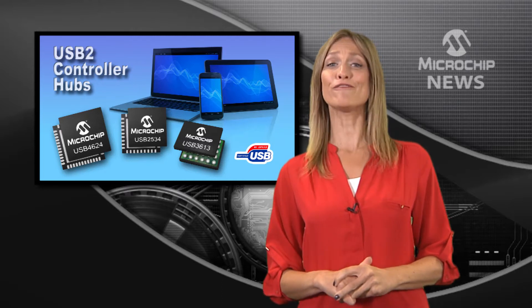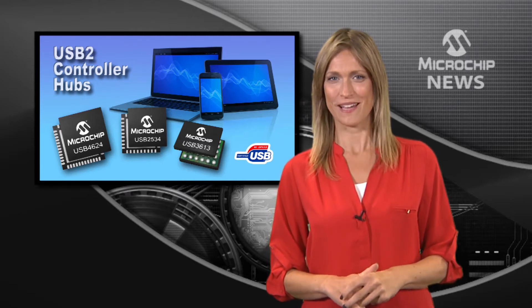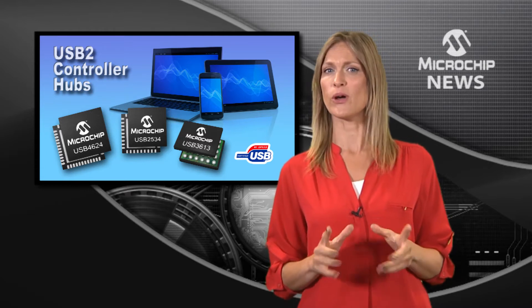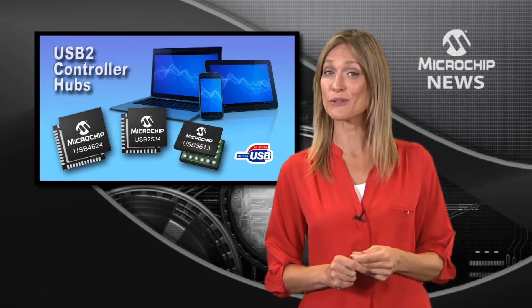Here's another world first from Microchip: programmable controller hubs that let you configure USB 2 without using external memory.